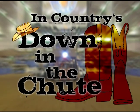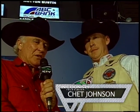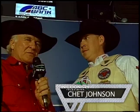Let's go to Larry with a cowboy look at saddle bronc riding. Chet Johnson is a three-times qualifier for the national finals rodeo, a saddle bronc rider from Gillette, Wyoming. Now that's cowboy country.